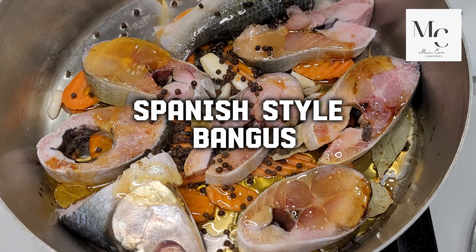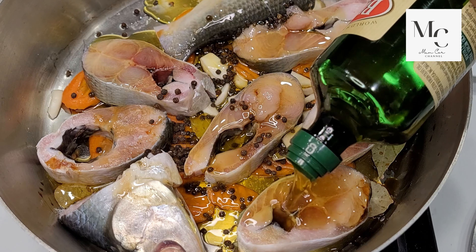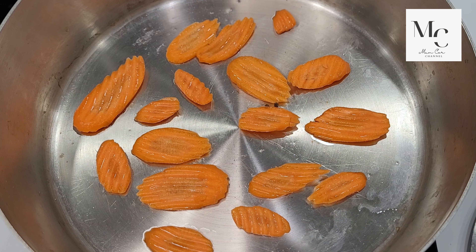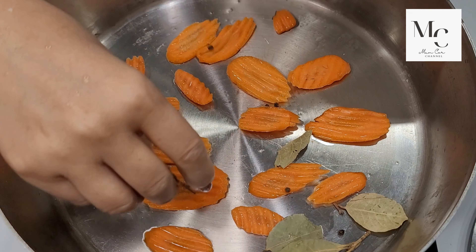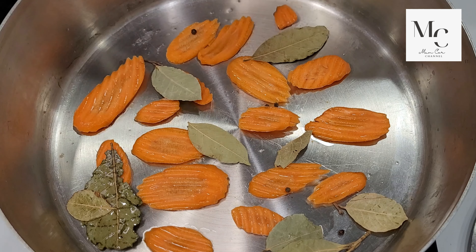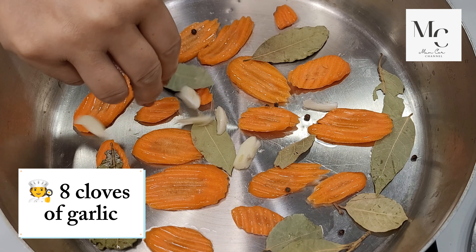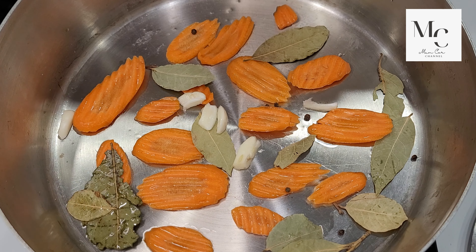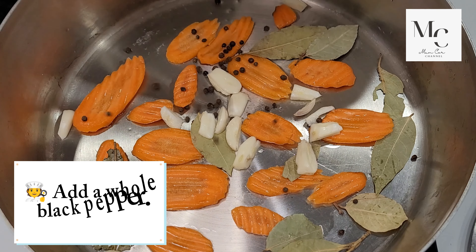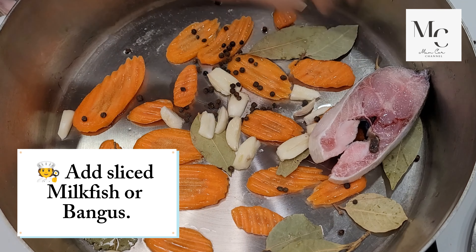Spanish-style bangos. Place carrots in the pan. Add bay leaves. Add 8 cloves of garlic. Add whole black pepper. Add sliced milkfish or bangos.